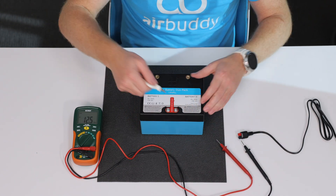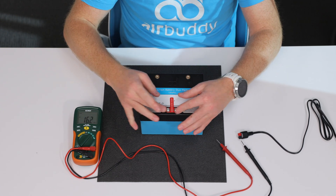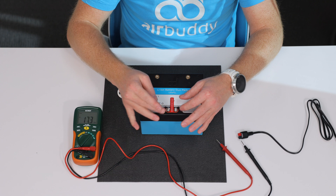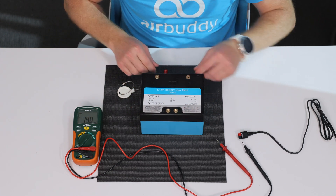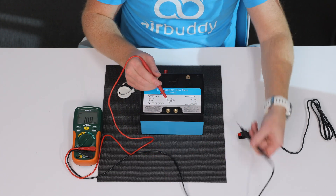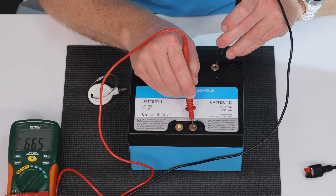Once you remove the safety link, you'll be able to measure the two internal battery banks separately. Both of them should measure somewhere around six and a half volts or higher.